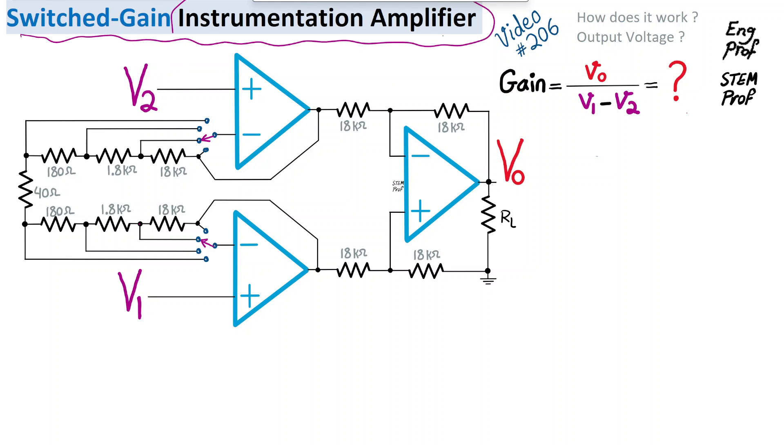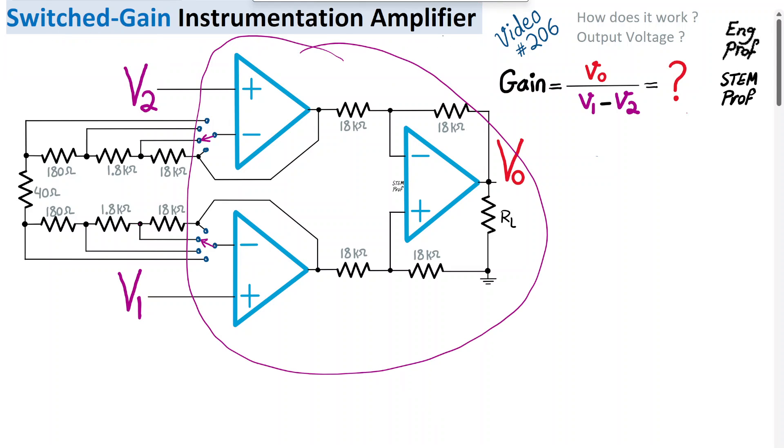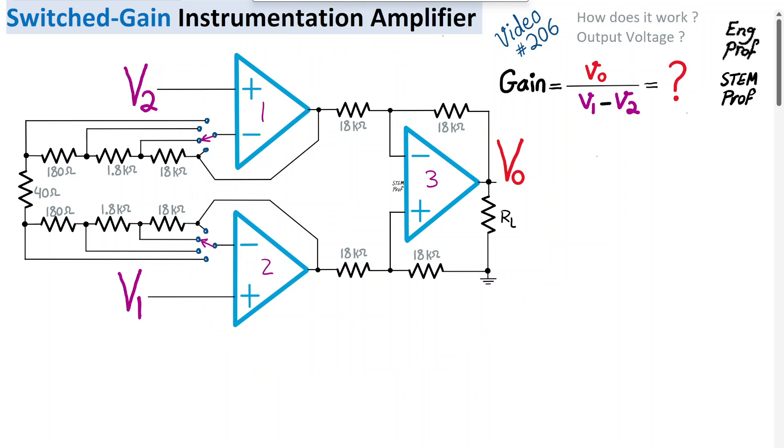A switch-gain programmable instrumentation amplifier is explained in this video. This circuit is implemented with three operational amplifiers — op-amp one, op-amp two, and op-amp three — in addition to two simple analog multiplexers or analog switches controlled with a common two-bit signal. There are two input voltages V1 and V2 connected to the non-inverting terminals of op-amp one and op-amp two. The output voltage is from the third op-amp, and we have a number of resistors, most of them 18 kΩ. We want to find the gain as Vout divided by (V1 minus V2).